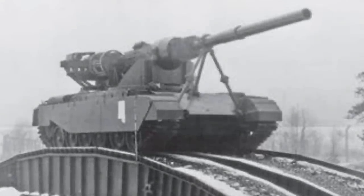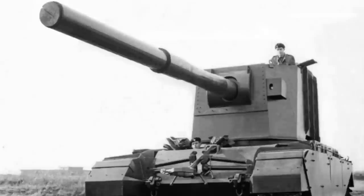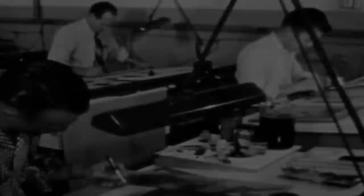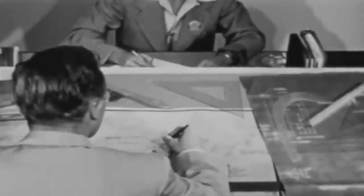British engineers even tried to mount a 183mm anti-tank gun on a Centurion chassis — twice. A different approach was badly needed, and some American designers thought they had the solution.